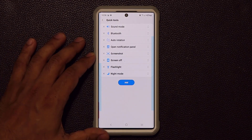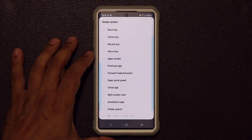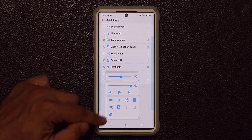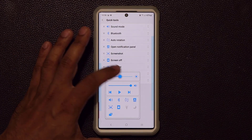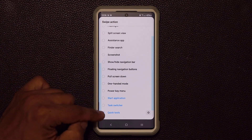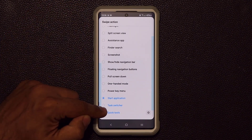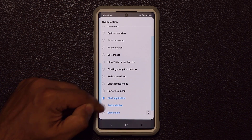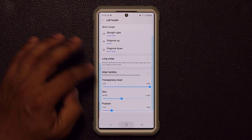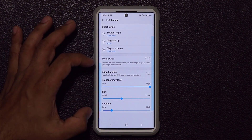I can add any toggle I want — for instance, I can put Night Mode in the Quick Tools panel. You can add as many options as you want; they'll form new rows. You get a brightness slider, volume control, and the ability to pull down the notifications panel — all accessible from the Quick Tools option assigned to diagonal down. You can also assign Quick Tools to diagonal up or swipe right. That bar is invisible from outside the app but still fully functional.